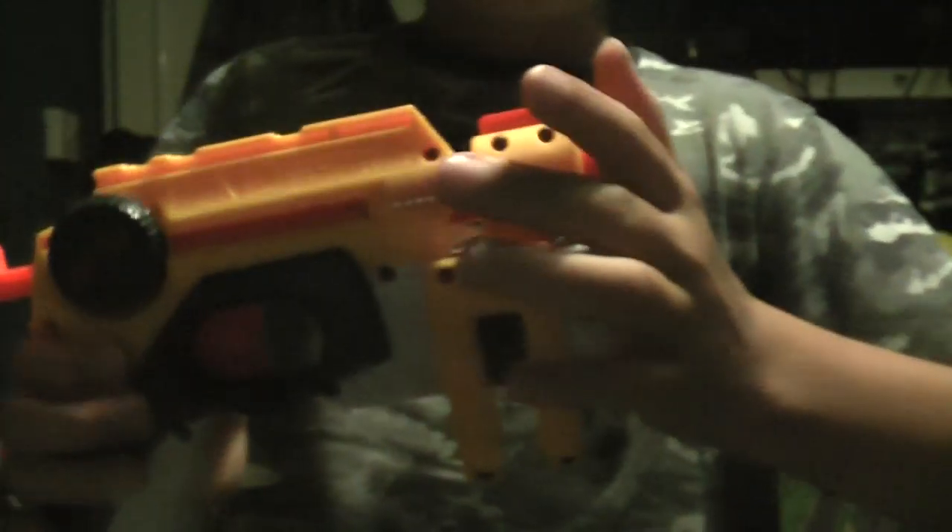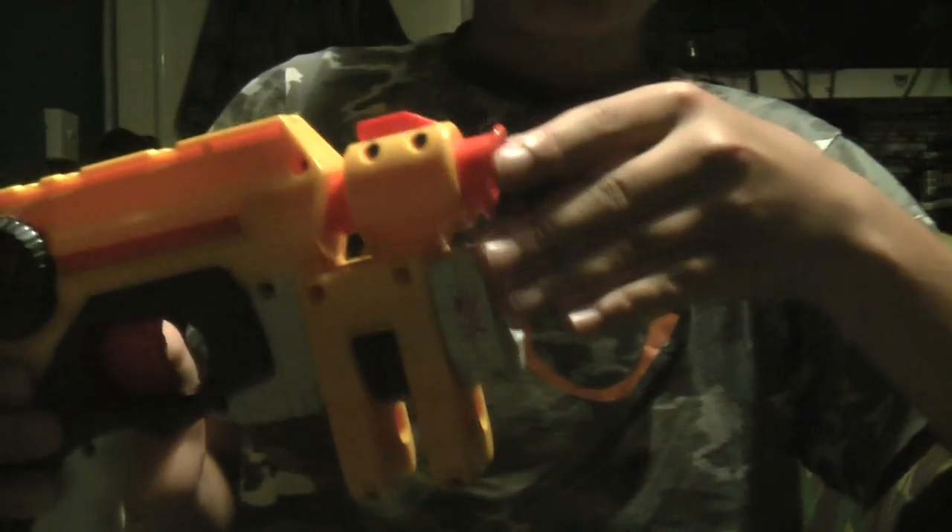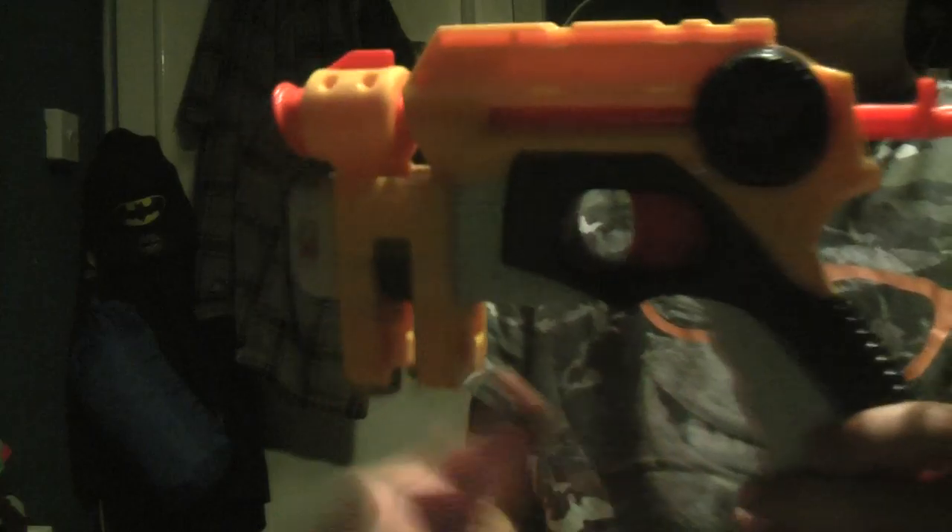Night Finder — this is the first N-Strike review. Last video I did the Elites, now I'm doing the original Nerf guns. So right here with me I have the Night Finder. You might recognise the Fire Strike from my last video — it looked exactly like it but just a bit smaller. This one is a bit bigger.